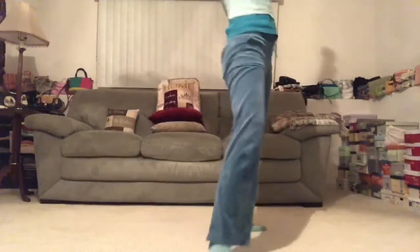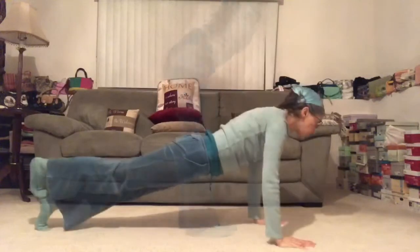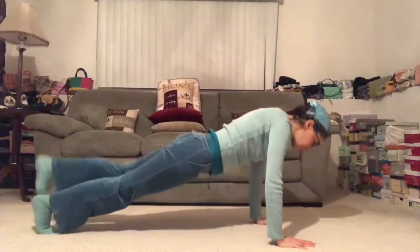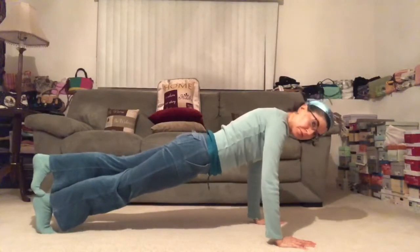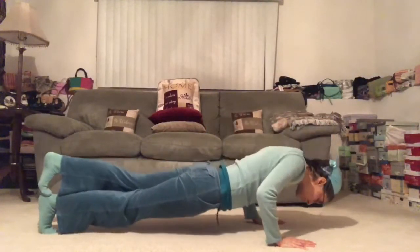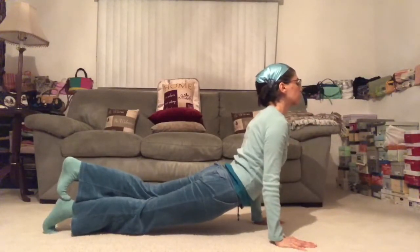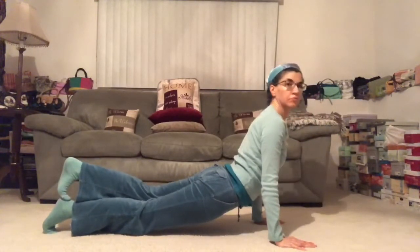Exhale, diving forward. Enjoy this move. Two more — pull the elbows back. And then we press up and lower all the way down to the belly. Inhale, lift up — Bhujangasana, beautiful cobra. And exhale, release.